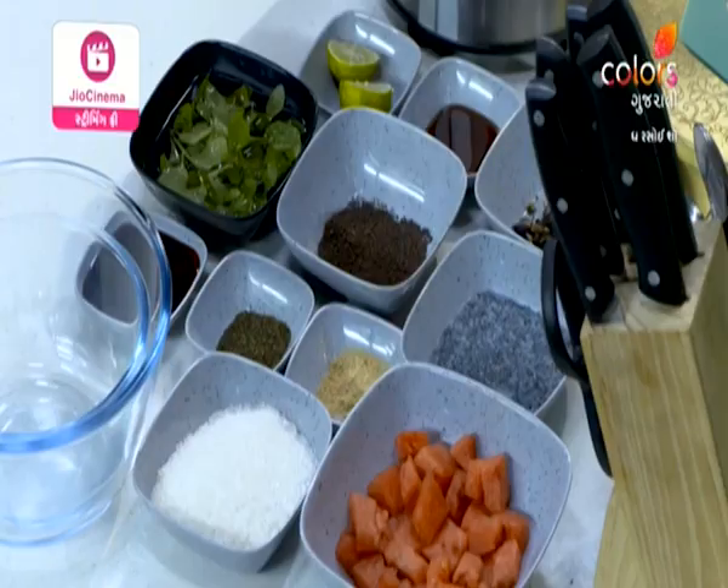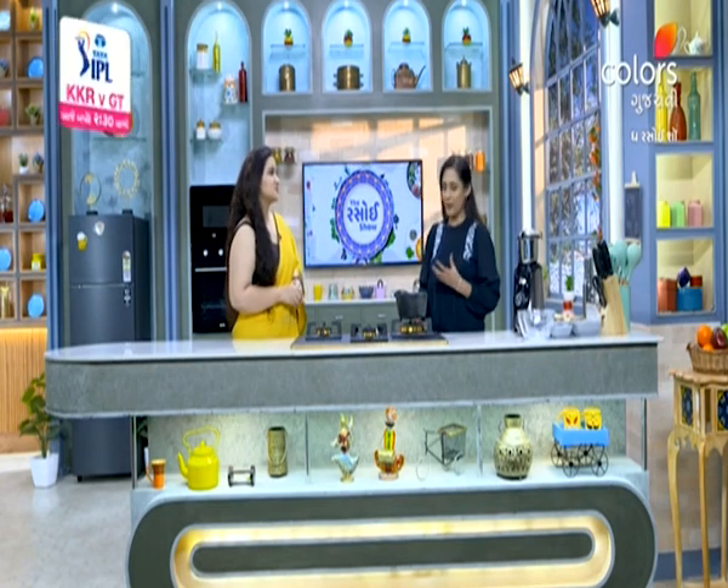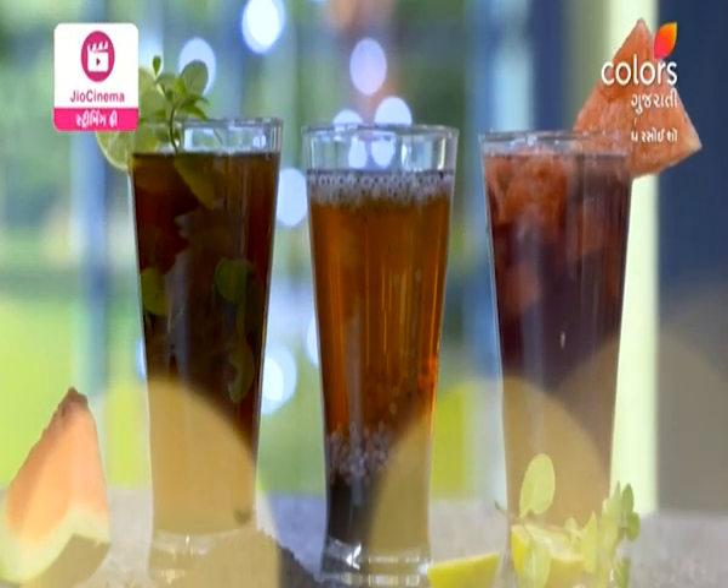We are going to make the iced tea. We are going to make all the fruits of the tea. Because we don't have hot tea, we are going to make the iced tea with various variations. We are going to make the different flavors of the iced tea.